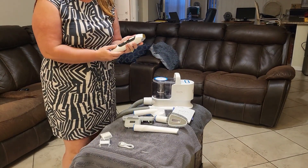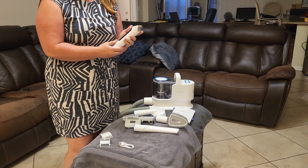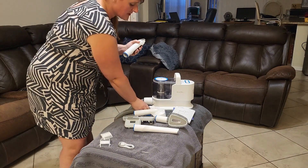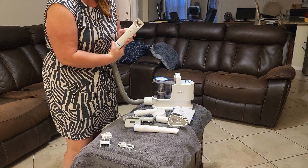The clippers themselves are long-lasting on the charge. Each charge will last about 4 to 7 hours, and it's just a very good tool because you can hook the clippers right up to the hose. When you hear the snap, that means it's all engaged and ready to go.